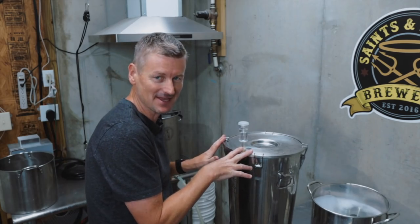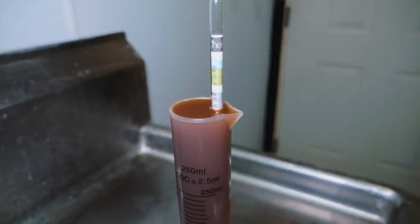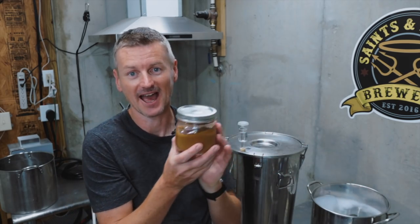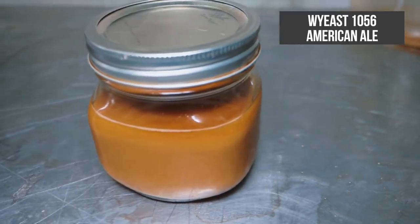I've got the beer in the fermenter. I have been using my fancy new hydrometer and measuring jar, and that tells me I got an original gravity of 10.55. For the yeast for this beer, I have made a starter of American ale yeast — this is Wyeast 1056. This is a nice clean strain that I think will go pretty well with this beer. I'm going to put this in the fermenter and ferment at 68 Fahrenheit, 20 Celsius, and then give it a taste.